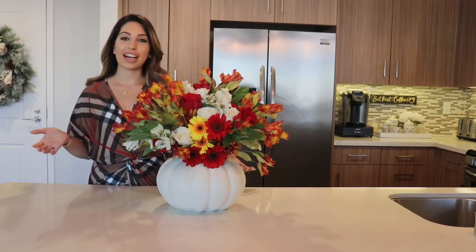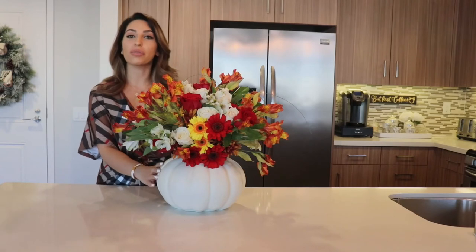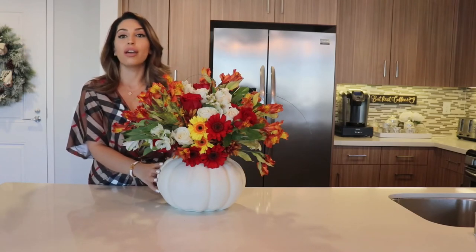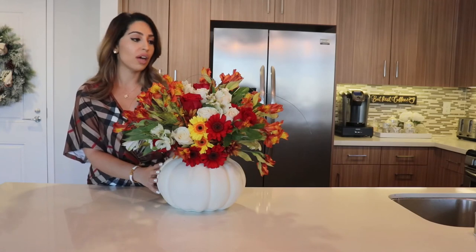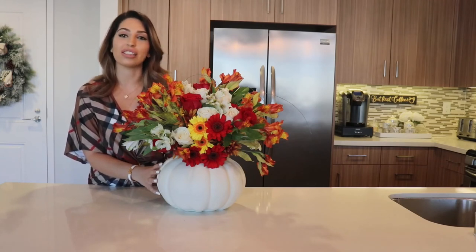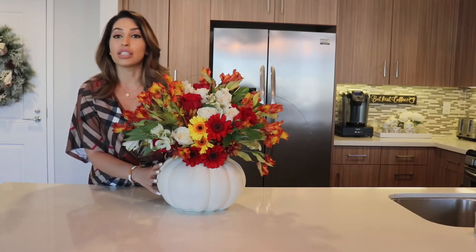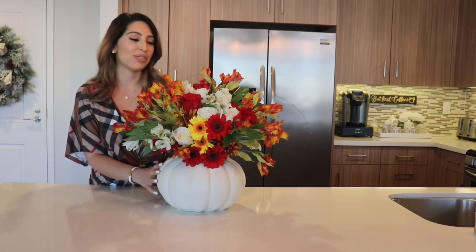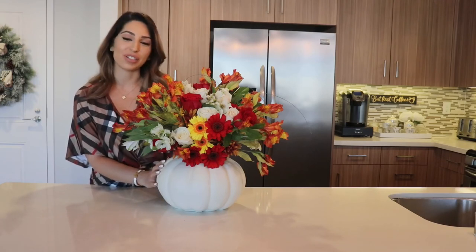As you can see, this is my end result for my pumpkin flower arrangement. I think this would be a gorgeous centerpiece for your Thanksgiving dinner or just a nice fall arrangement to have in your home during the holidays. As you saw, it was really easy and you don't have to gut any pumpkins to make this flower arrangement. I hope you guys enjoyed my video and I'll catch you guys next time!